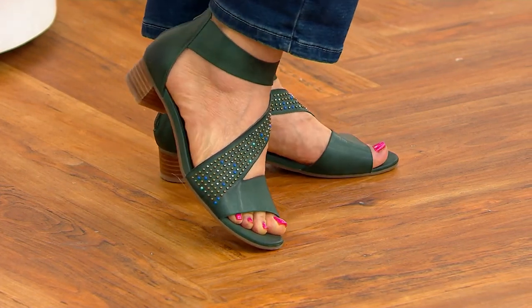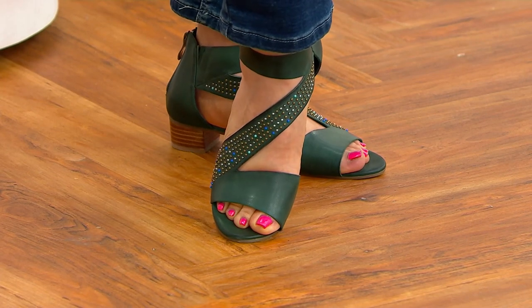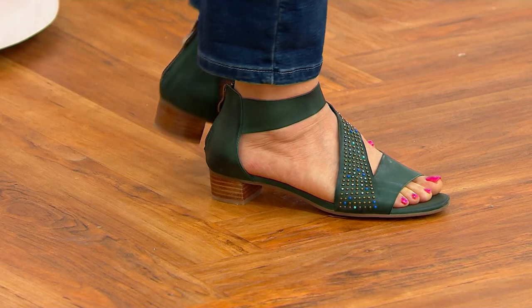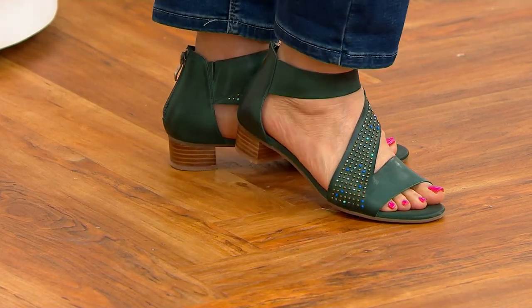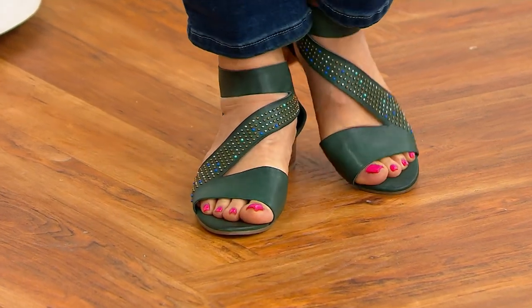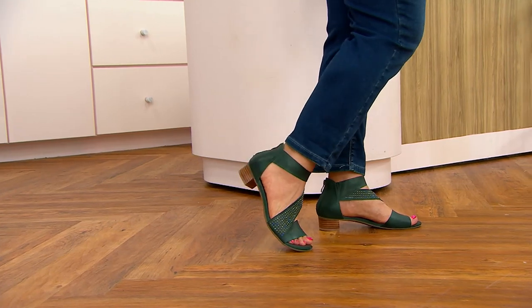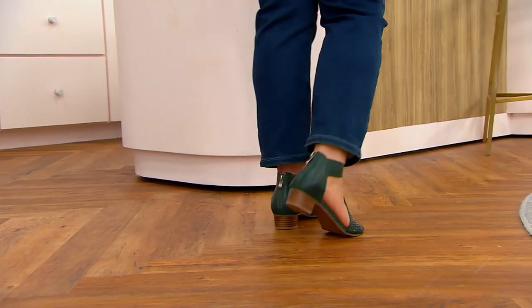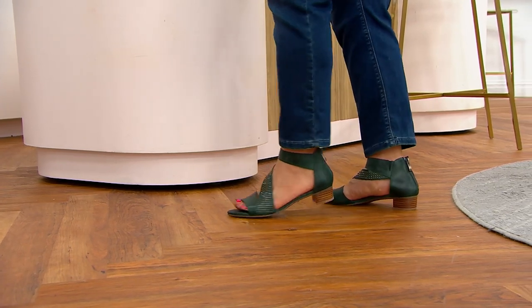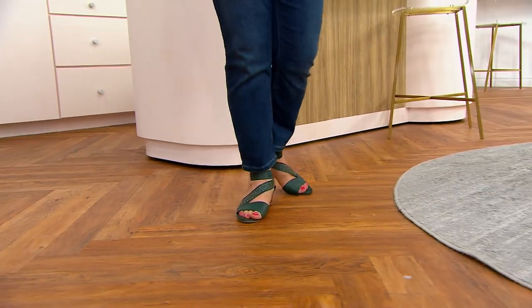This could be dressed up or dressed down. I can see it with dresses, shorts, jeans — a sundress, absolutely beautiful. We could dress it up and dress it down. And actually, even in fall, when you have to be dressed up, sometimes you wear a sandal even though it's not spring or summer. We still want to be cute, and this is a nice one.